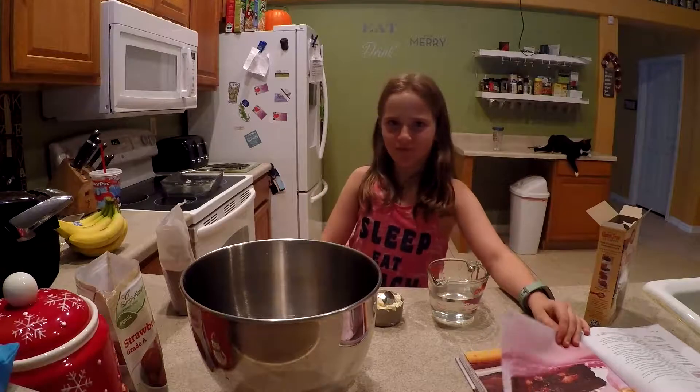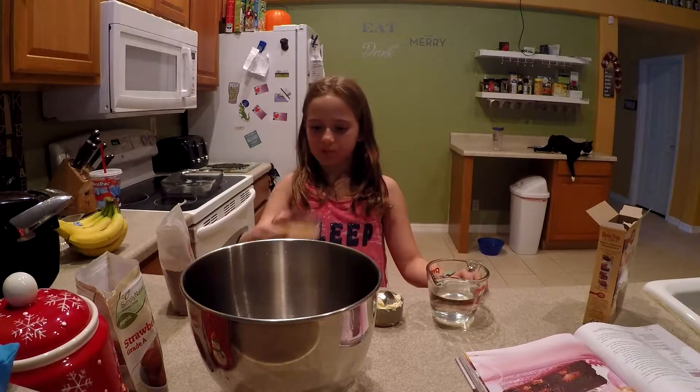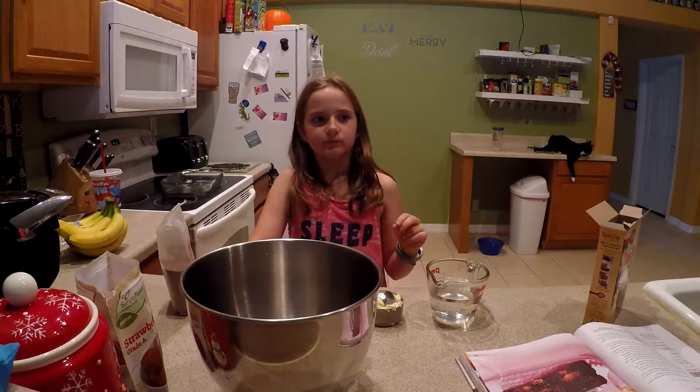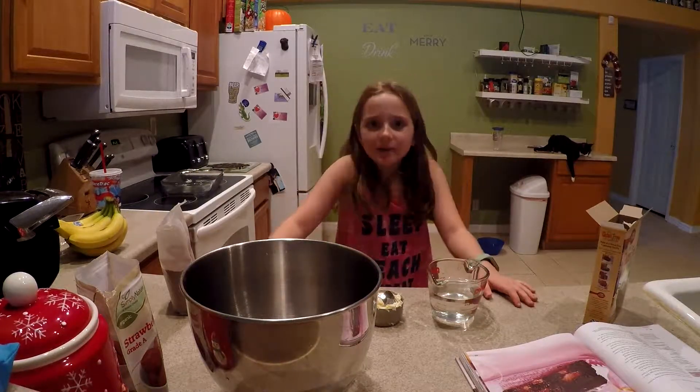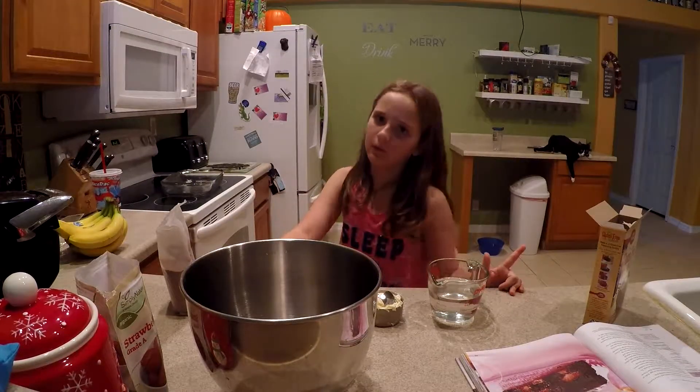So Becca, tell me how this cake is vegan. Well, the eggs are made out of flax seeds and nine tablespoons of water.